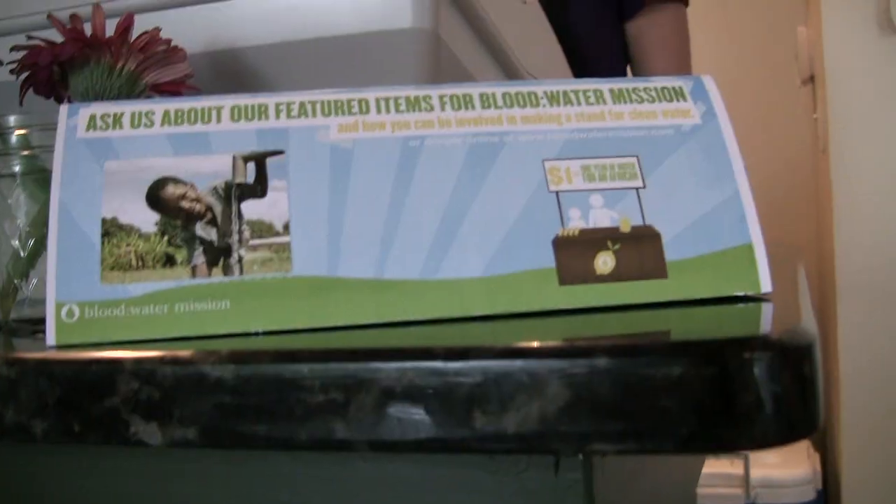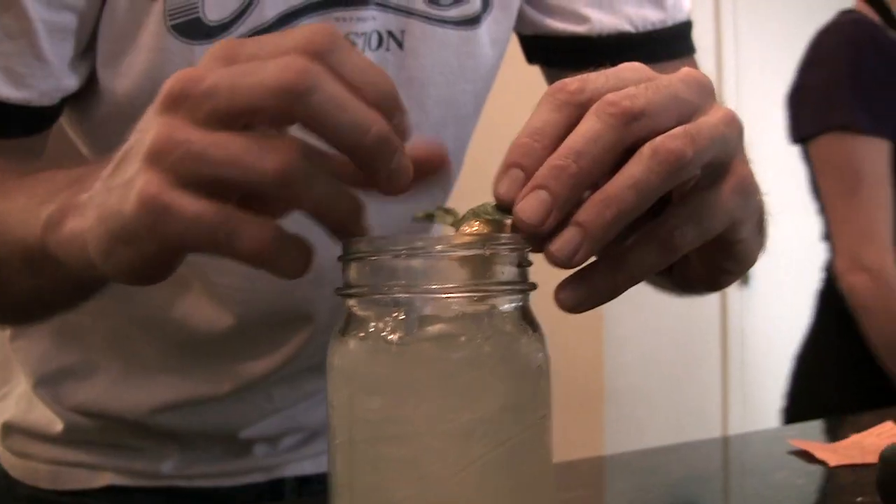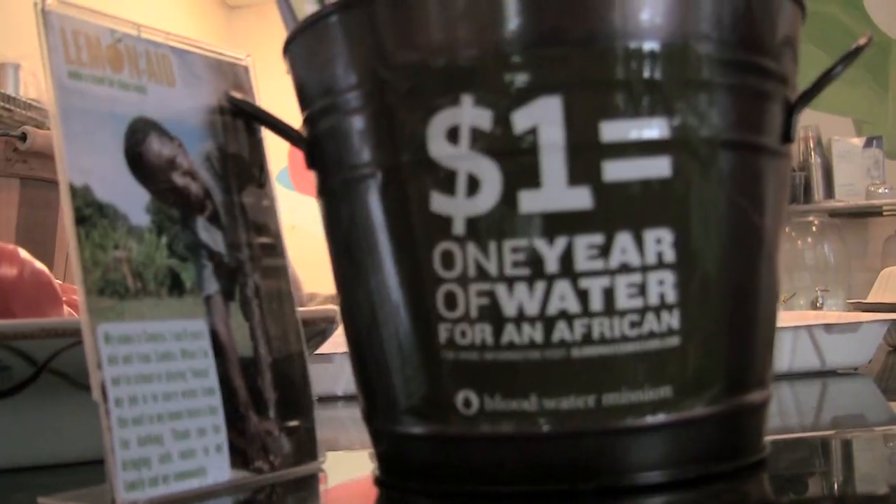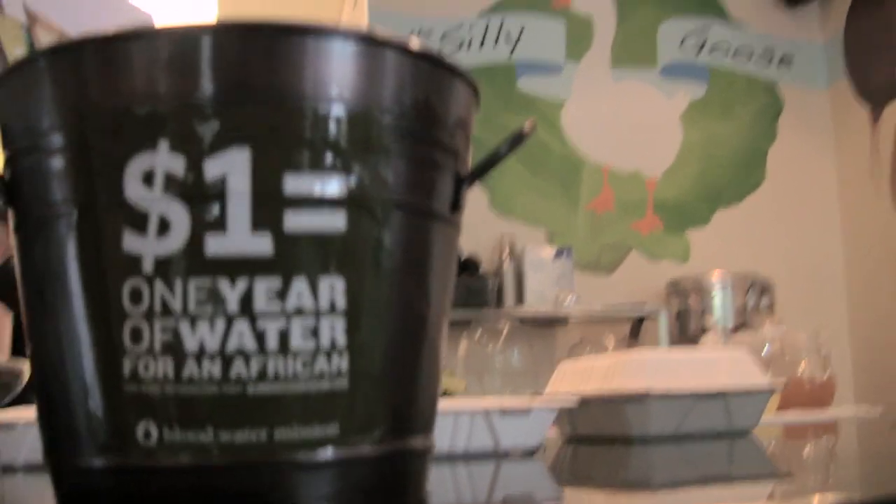My name's Roderick Bailey at the Silly Goose in East Nashville, and we're making a stand for clean water in Africa. This week for lemonade, we're contributing a portion of our sales from our basil lemonade and our lemon cheesecake ice cream, made especially for lemonade. The thing that really stuck out was hearing that one dollar provides clean drinking water for a whole year for one person. People feel really good about it.